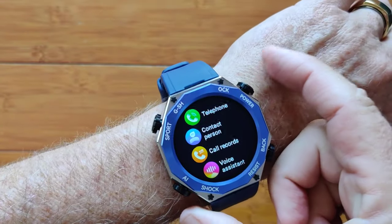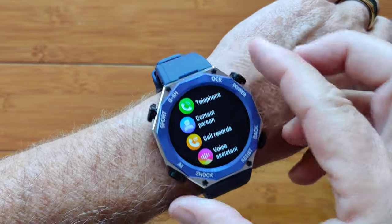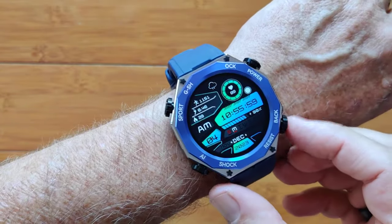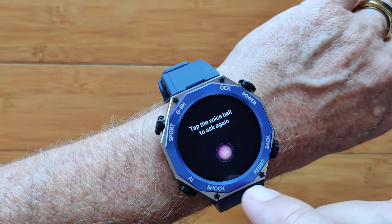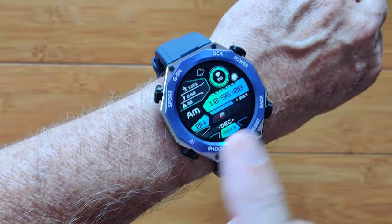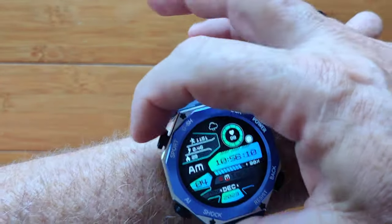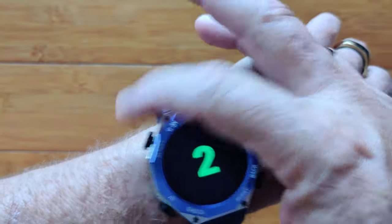You have four buttons on this one. This one toggles you back and forth to your overall apps. This one takes you back from wherever you are to your watch face. This one brings up your Siri or Google voice assistant — it's labeled AI but it's not actual AI, it's basically your assistant. And that last one gets you back into your exercise activities as well.